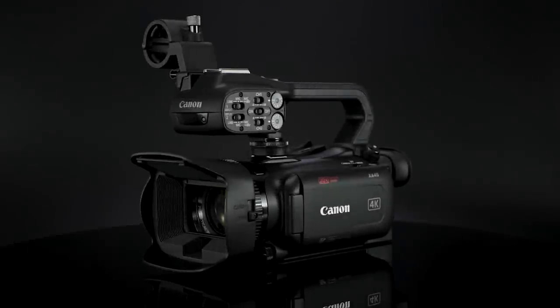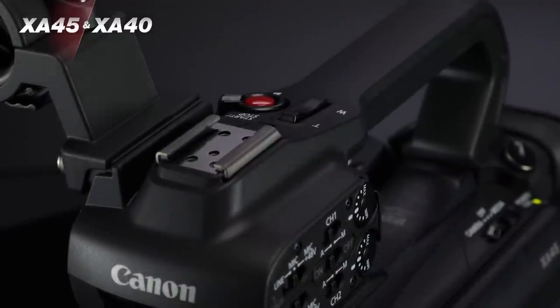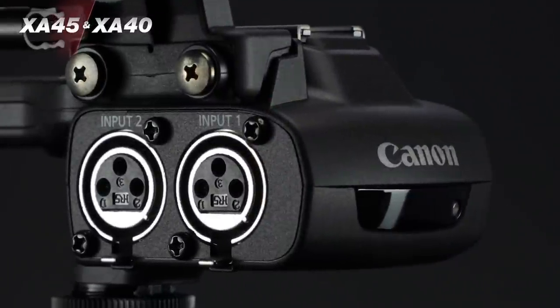Hi, I'm Brent Ramsey from Canon USA, and I'm here to introduce the new XA45 and XA40 — 4K video camcorders that are small in size but packed full of professional features. I'd like to give you four of my key takeaways you should know about the new XA45 and XA40 professional camcorders.